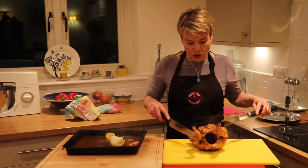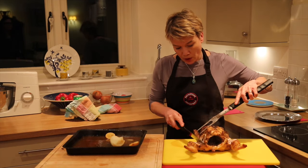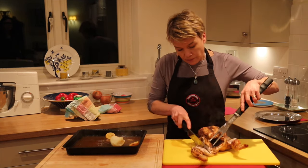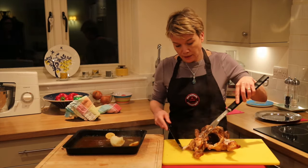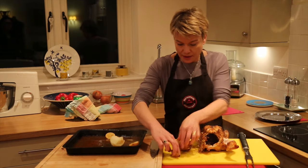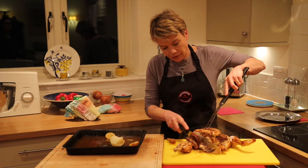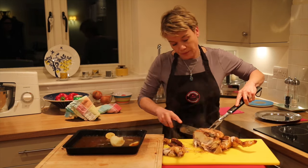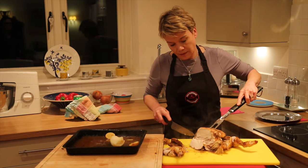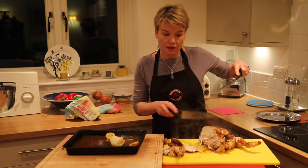I'm going to serve everyone hopefully a bit of dark meat — so somebody will have that, and somebody will have that — and then also a slice of breast. Look how juicy that is. Can you see how juicy it is? Amazing.